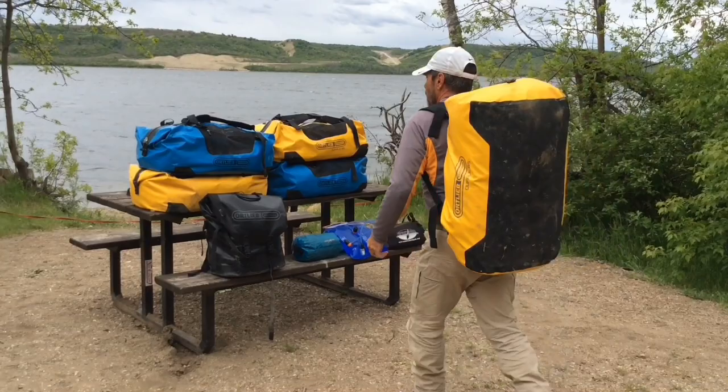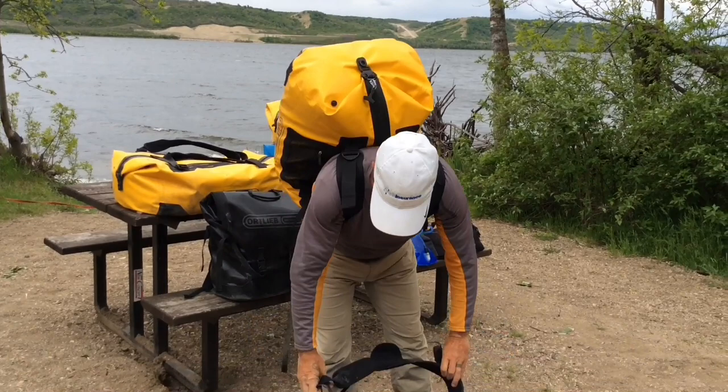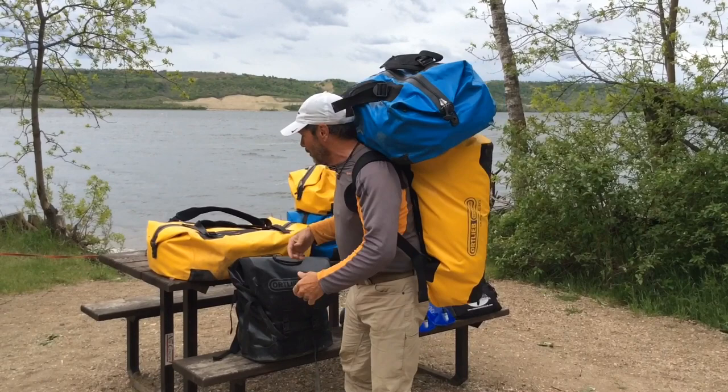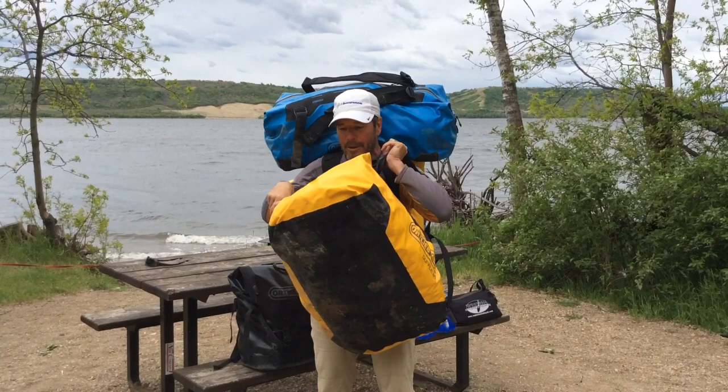A double load is the same thing. All I do is take another bag, lift it, and put it on top. If I don't have my hat, I can even use it as a tumpline like this. That's a double bag. For a triple load — sorry about the dog, she doesn't carry anything so she doesn't mind. A triple load would be the one you carry in front of you, like so. Then you can just walk along the trail nice and easy.